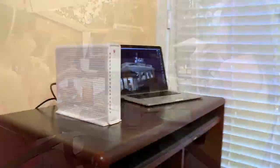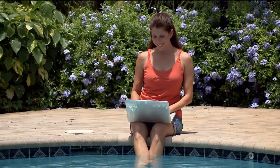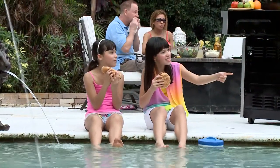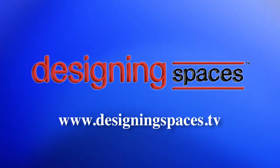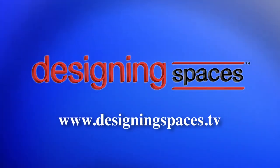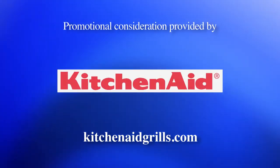Pools, patios, Wi-Fi for your home — all add up to living a more fulfilling backyard lifestyle. Live it up and enjoy life from your friends here at Designing Spaces. For more information about anything you've seen on today's show, or to find out how to be part of the show, log on to DesigningSpaces.tv. You can visit these websites to learn more about the participants on this edition of Designing Spaces.